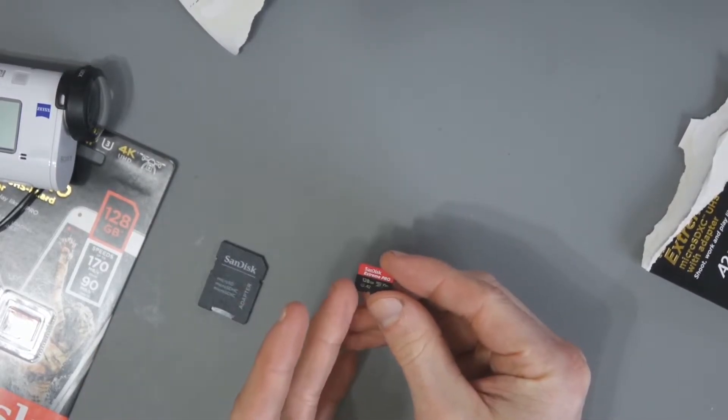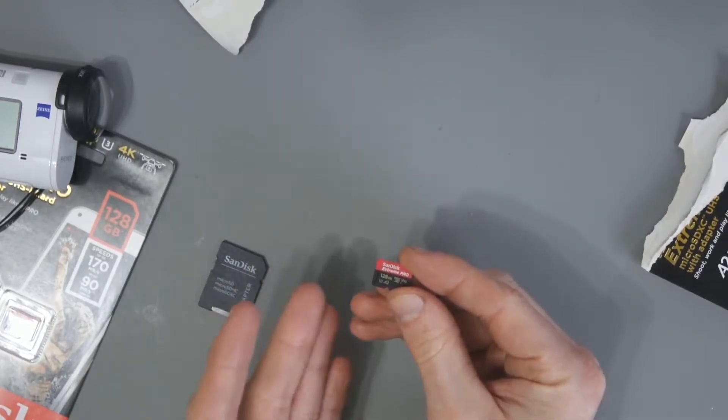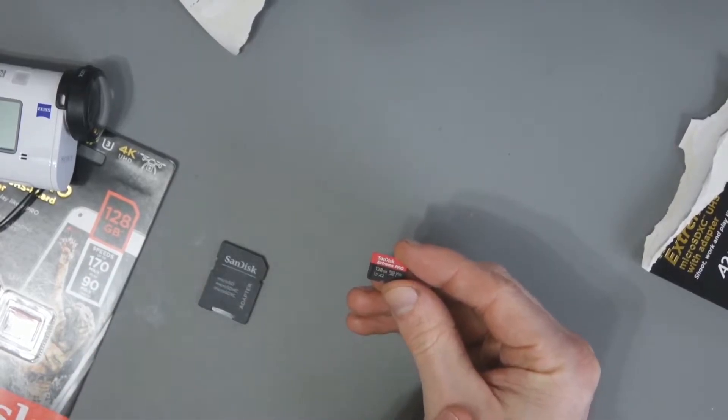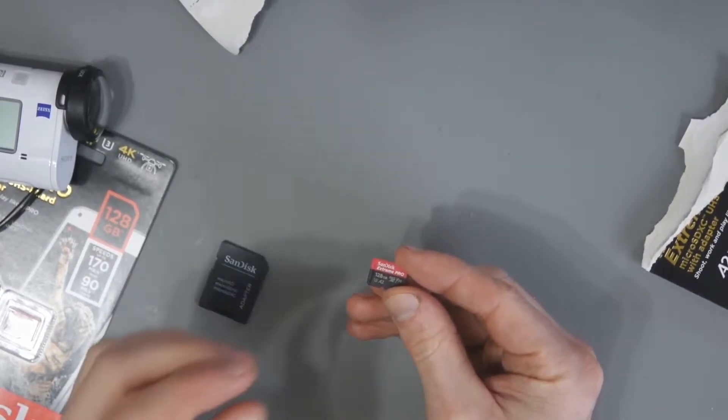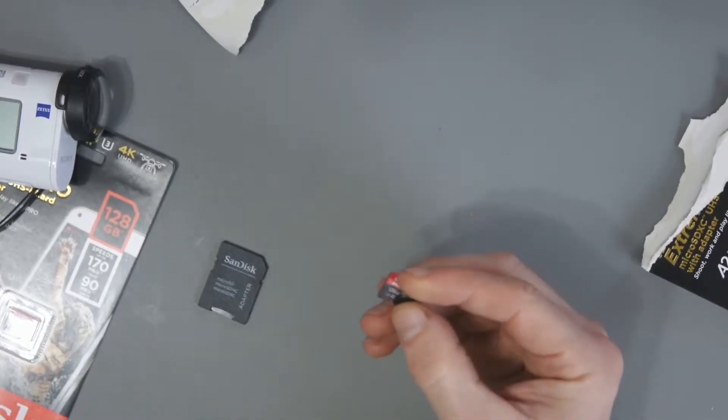I'll also do some mobile tests to see how this performs in your mobile phone. It's perhaps overkill buying a card like this for your phone, but 4K recording is becoming more common in top-of-the-range smartphones, so maybe you'll get better 4K recording performance if you jump up to a card like this. But let's see.